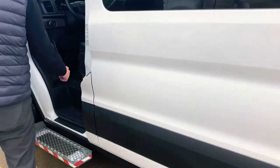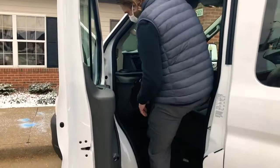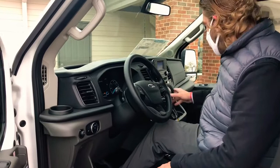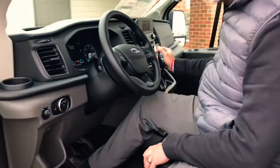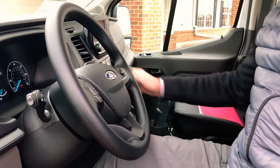You cannot open the fuel door without having the vehicle door open. With the parking brake engaged and vehicle in park and running, if I try to put the vehicle in gear right now, I cannot — because of the interlock. I need to release the parking brake in order to do that. If the parking brake is engaged, it will not let me put the vehicle in reverse, drive, or any gear.